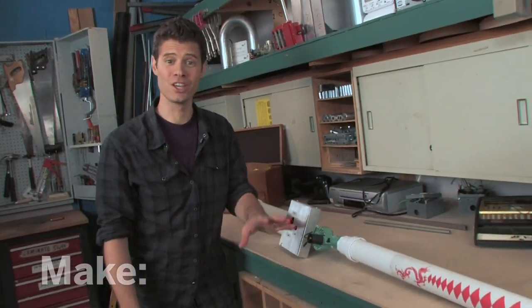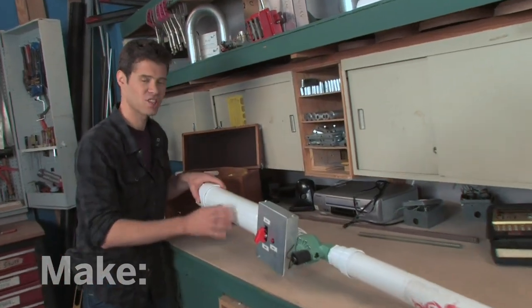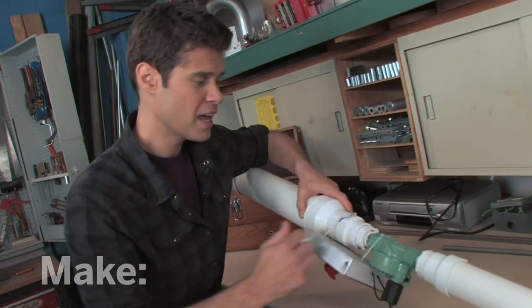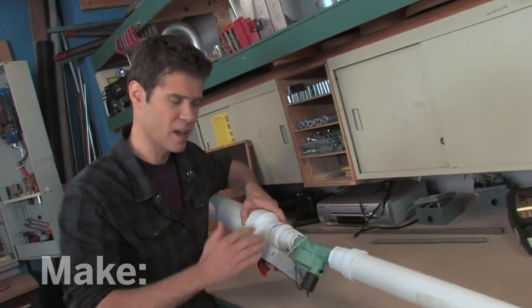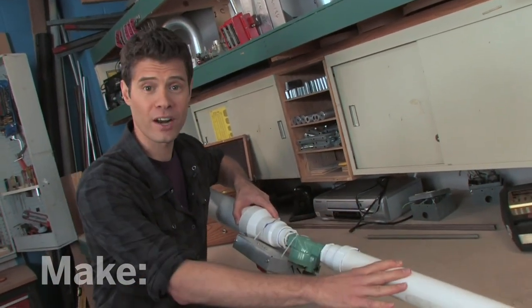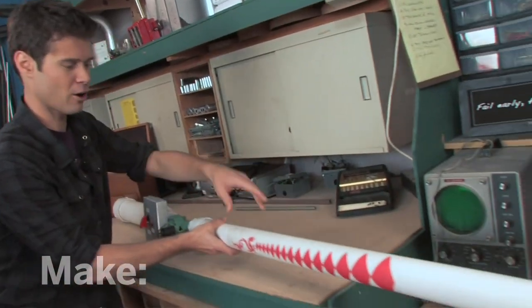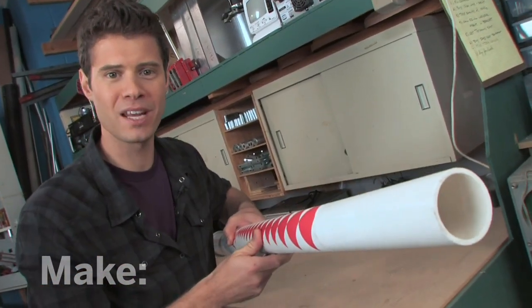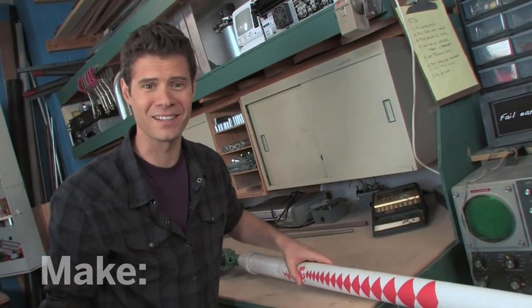Our design is a bit simpler. It uses three main sections. This is the air reservoir — it gets filled with compressed air. Next section is the solenoid valve and trigger, which dumps the air into the final section, the barrel. The barrel is a muzzle loader, so we'll put the food down the end here and tamp it in with a stick. Let's go ahead and make it.